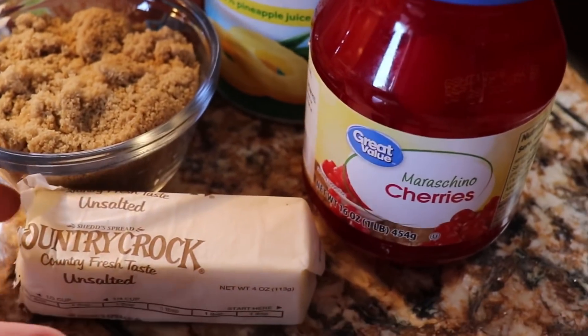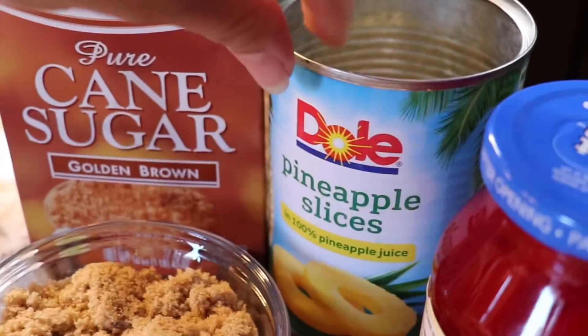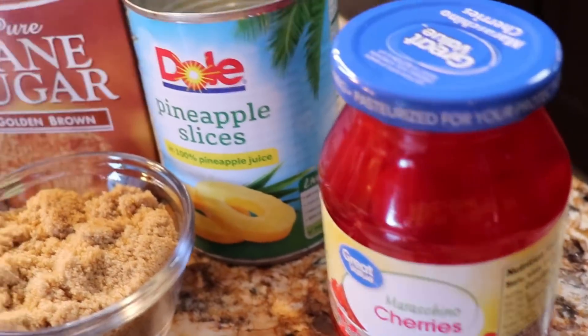All righty guys, for your toppings you're going to need six tablespoons of butter, one cup of brown sugar, some pineapple slices — but make sure that you keep the juice — and some cherries.